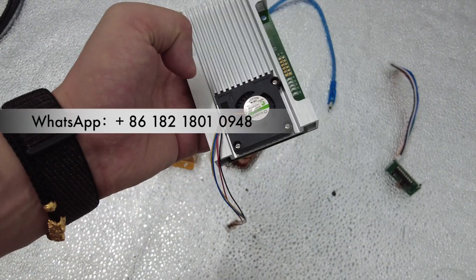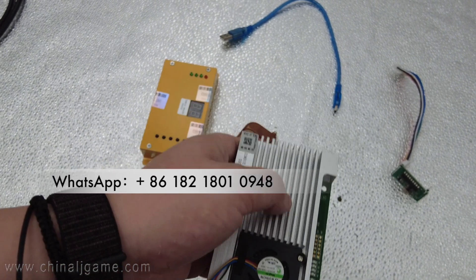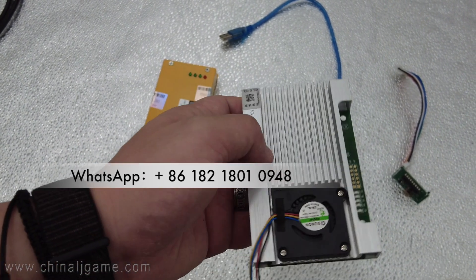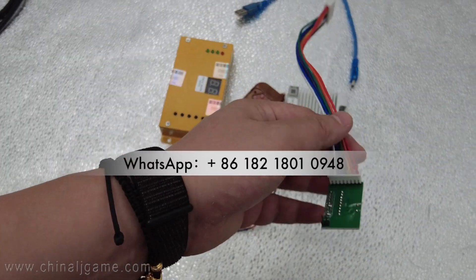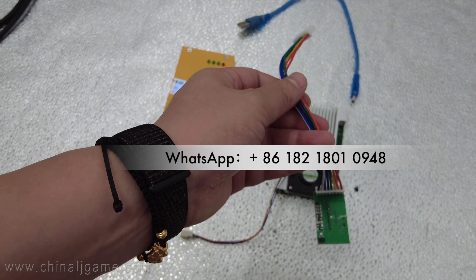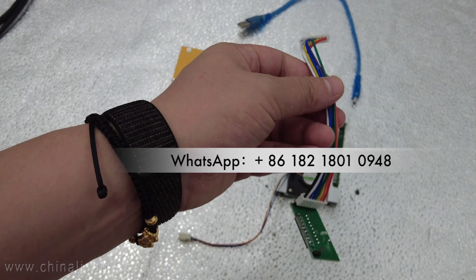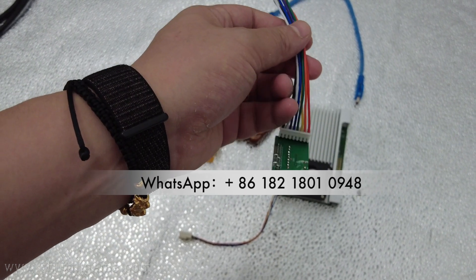If your game board is a copy, it's not working — only original is working. We'll send you some videos showing how you put the boards on original game boards and then set the difficulty levels.